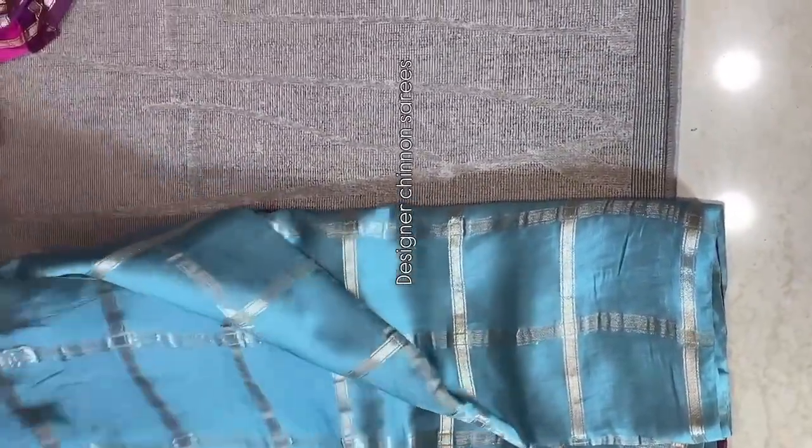Here we have designer Shinon sarees. And this is the pallu — pallu with intricate zari weaving, which is the highlight of the saree. For the blouse, we have a contrast brinjal color blouse. It's an awesome combination — blouse and saree color combination. Multiples are ready to dispatch — violet, grab it soon.